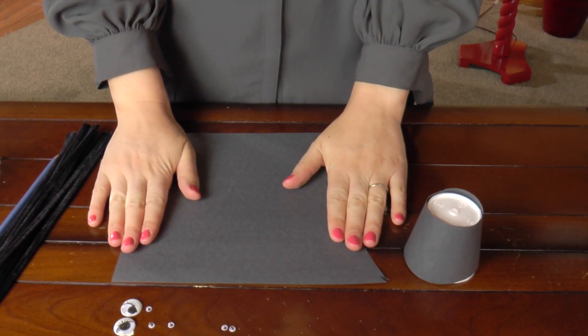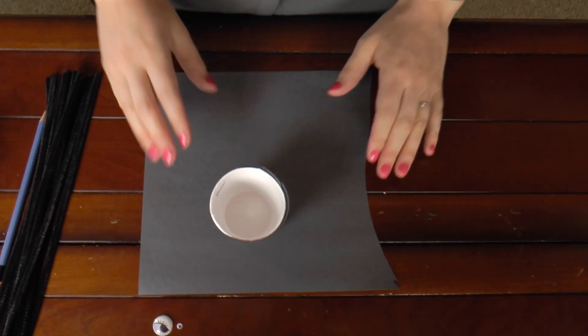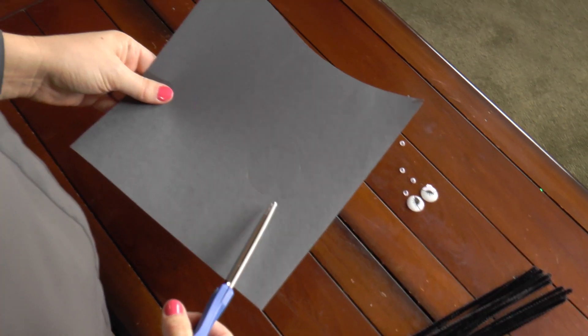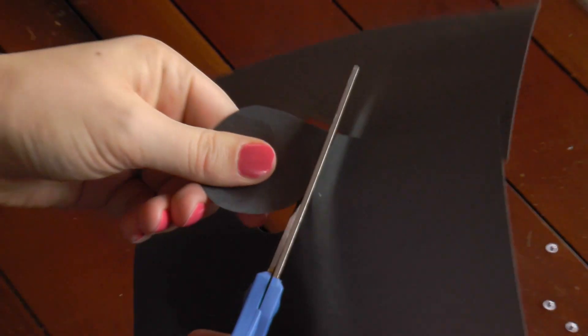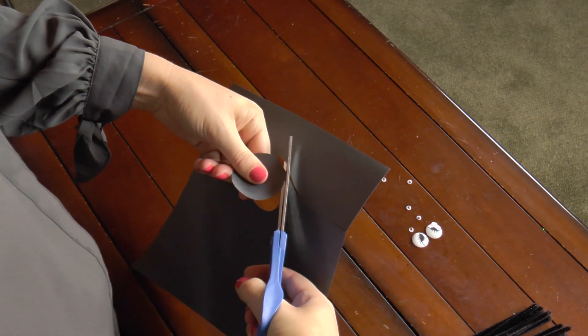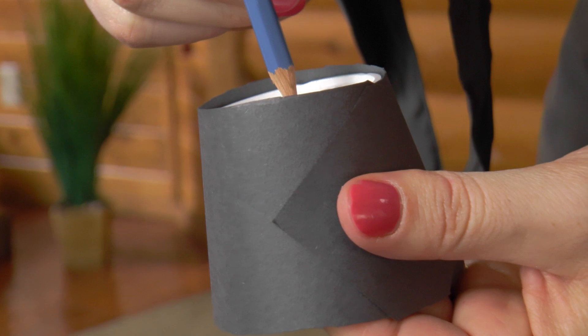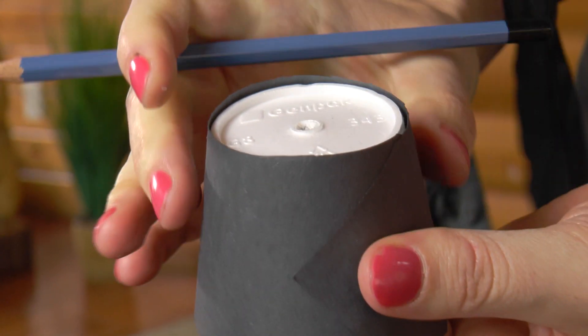I think that's pretty good. Take that black construction paper, put your cup upside down, and outline it. Cut out your circle. Then grab your cup and poke a hole into the top of it with your pencil, just like I've done there.